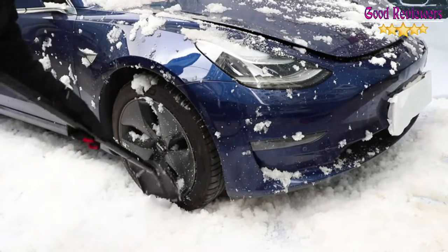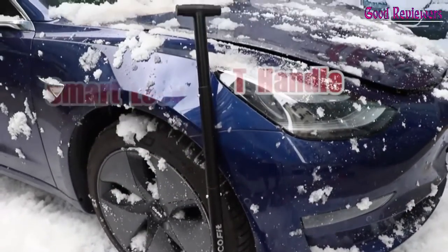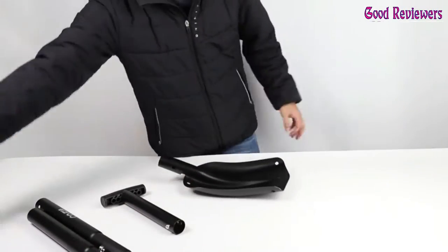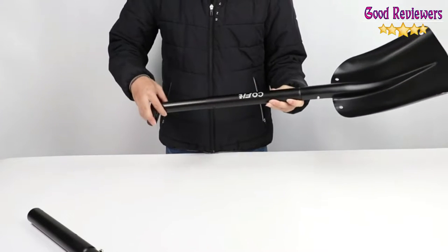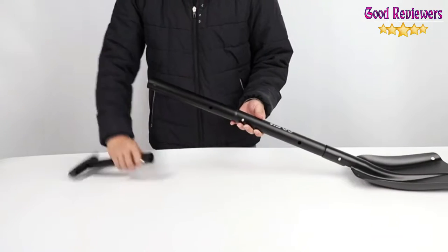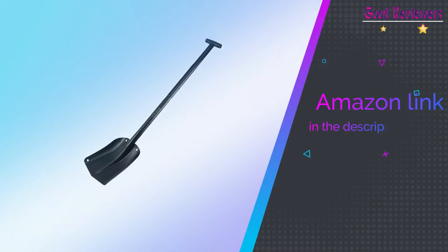Even though this snow shovel can handle denser snow just like a full-sized shovel could, it is still impressively compact and portable. The entire body of this shovel can be disassembled into four pieces and stored in a convenient bag. When assembled, users can adjust the length from 21 inches to 43 inches. This versatility makes scraping hard-packed snow easy for all users. One buyer wrote, 'I like that the handle is long enough so you won't break your back scooping and throwing.' If you like this product, please check out the Amazon link in the description below.